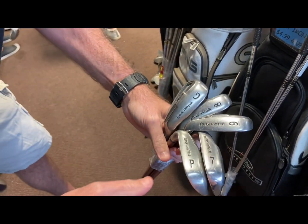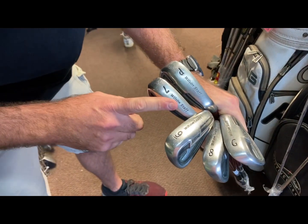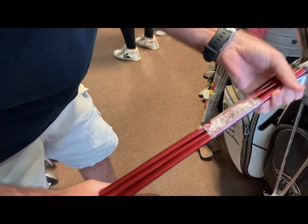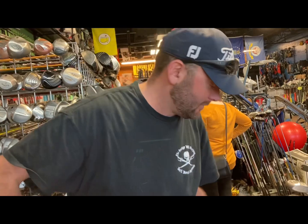$29.99 for this Wilson starter set — now granted this is just the higher-lofted irons, seven through a gap wedge, so it's just basically the short irons, you don't have any longer irons. But for $29.99 in graphite it's a pretty good deal, and the heads are in pretty good shape too.